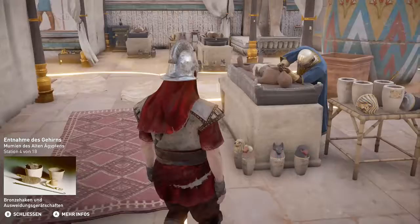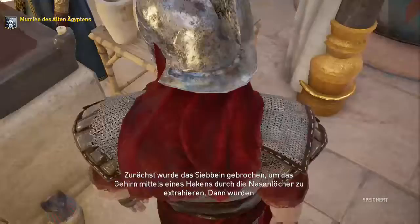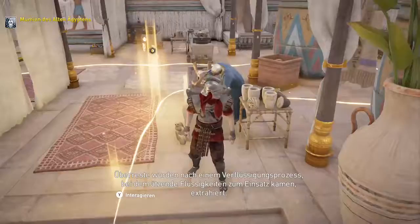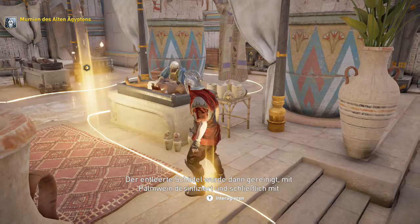Nach der gründlichen Läuterung des Körpers entfernten Einbalsamierer die Organe in festgelegten Abläufen. Zunächst wurde das Siebein gebrochen, um das Gehirn mittels eines Hakens durch die Nasenlöcher zu extrahieren. Dann wurden mit einem Spachtel die restlichen Teile des Gehirns entfernt. Überreste wurden nach einem Verflüssigungsprozess, bei dem ätzende Flüssigkeiten zum Einsatz kamen, extrahiert. Der entleerte Schädel wurde dann gereinigt, mit Palmwein desinfiziert und schließlich mit Leinstreifen und flüssigem Harz befüllt.